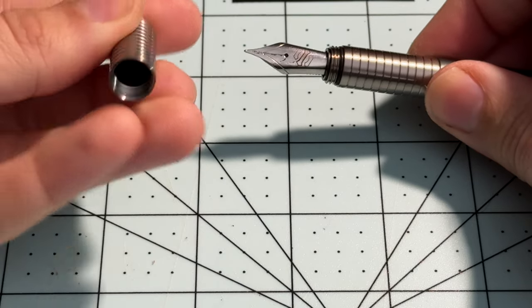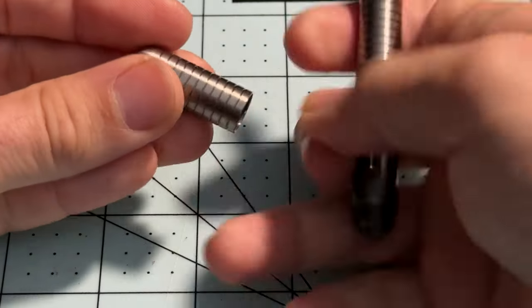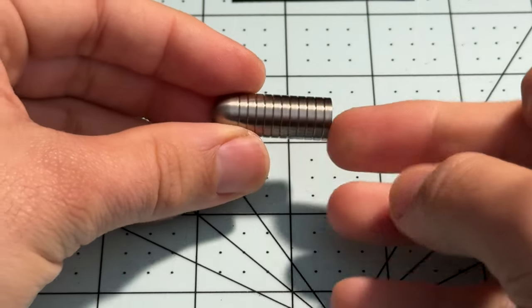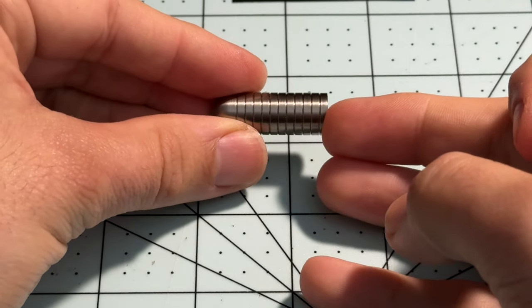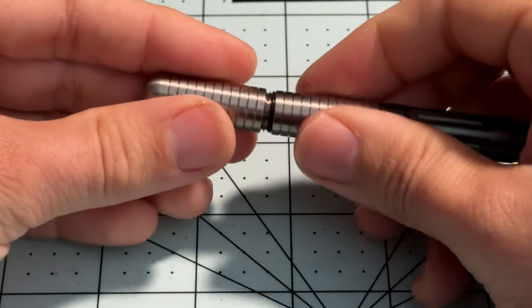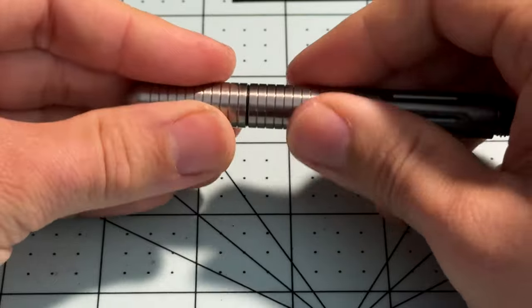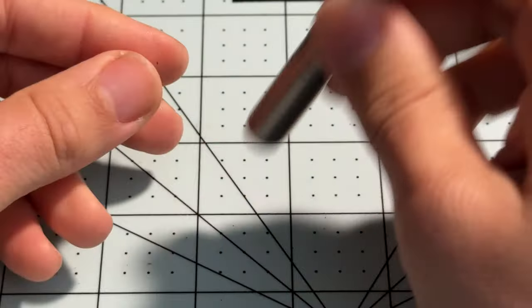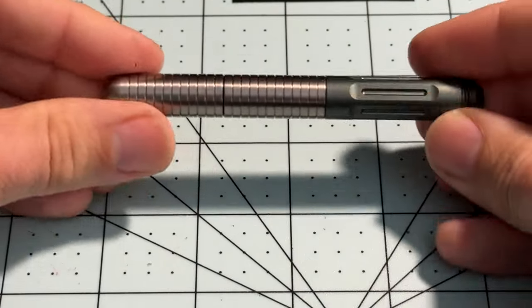The cap has nothing else other than titanium, and I like the design in these ridges here. Very well machined, it feels nice and smooth. The O-ring is a nice added protection — so you can keep this in your pocket and even if the ink does dump out, it will not ruin your clothing. Obviously if you uncap it, it'll come out.